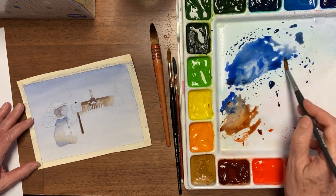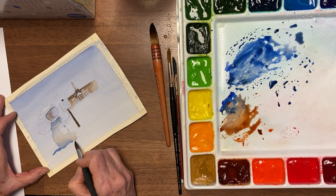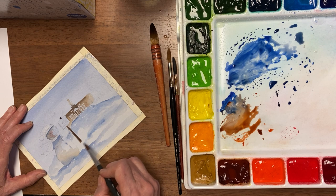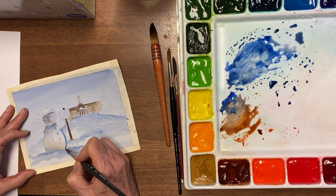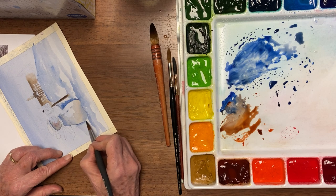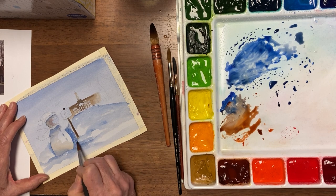Now we'll put some snow in — some snow drifts, some of that kind of snow. And then I need some snow here and some blue here. Even though I'm gonna make the snowman whiter, I still want him to show up really well, so I'm gonna put more blue there and have that possibly form a shadow.